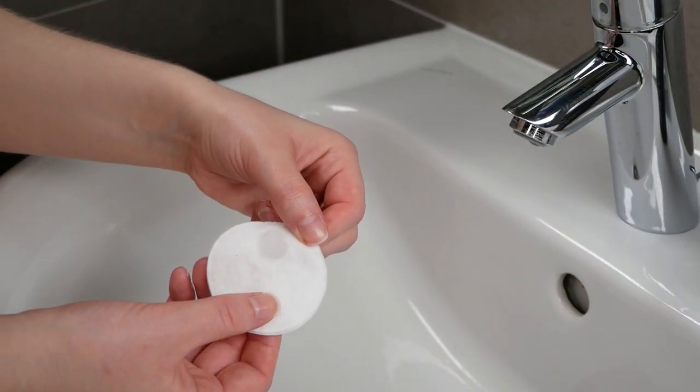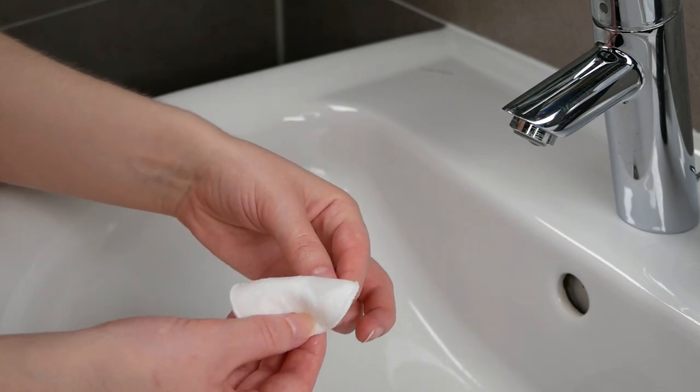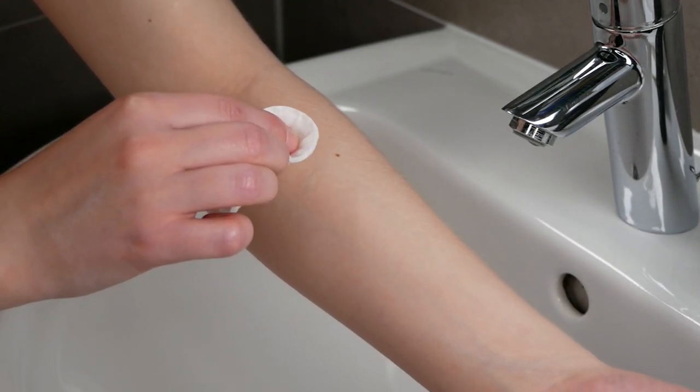Go ahead and use a small amount — you can also use your fingertips instead of the cotton pad — and then tap it on a freshly washed, clean, and dry area on your upper forearm.